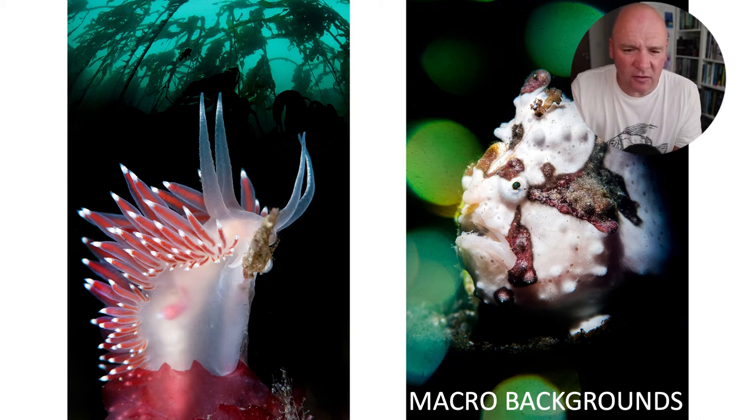The other classic technique is macro with a wide-angle background. The picture on the left is amusing — I shot the background on a trip to Canada many years ago, then when diving in Norway a few months later I shot the nudibranch foreground. Obviously it's biologically corrupt — Pacific bull kelp with an Atlantic nudibranch — but it was fun to combine. I did this to show the effect: as long as both pictures are on the card, they don't have to be taken at the same time. You can also change white balance between the two.